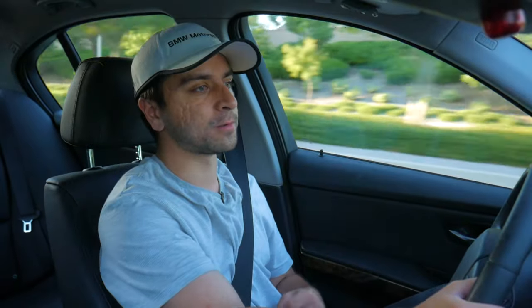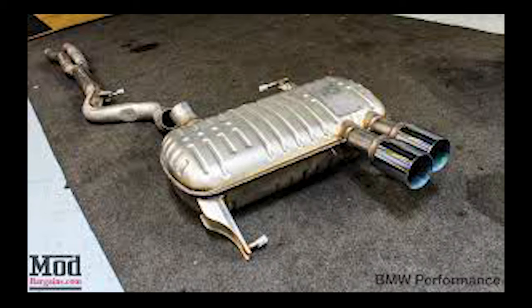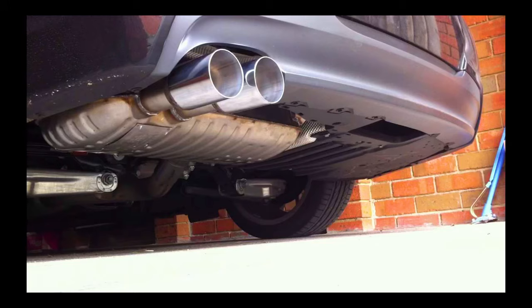Third on the list is a performance exhaust system. With any type of aftermarket exhaust, you'll continue to reduce back pressure, but it also adds a ton of driving enjoyment because the car is going to sound so much better. Paired with those catalyst headers, your vehicle is going to sound amazing — especially given that it's a three-liter naturally aspirated inline six with a nice volume and roar to it — while also delivering increased performance gains.